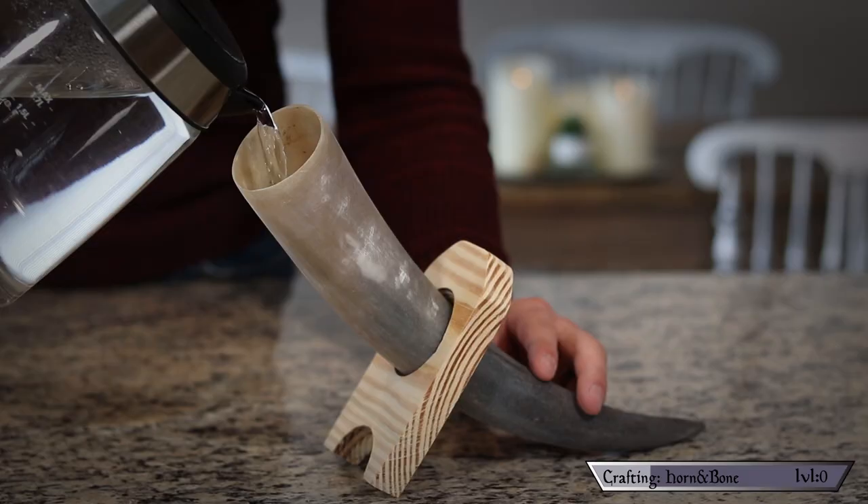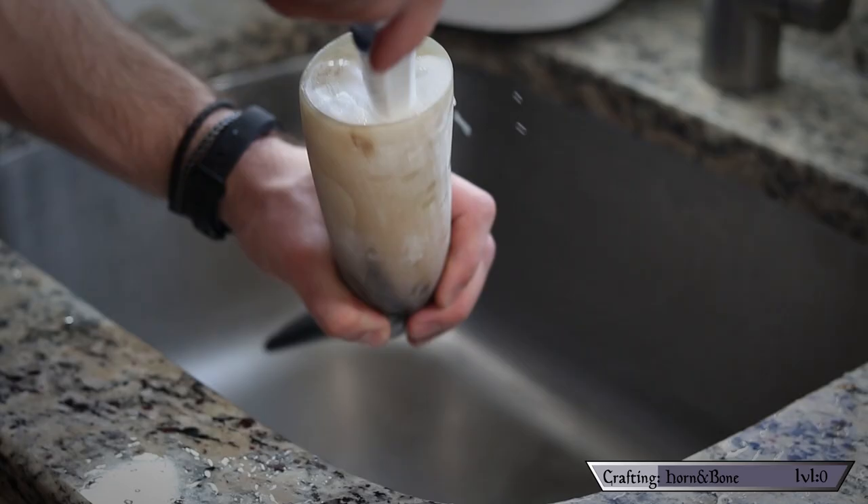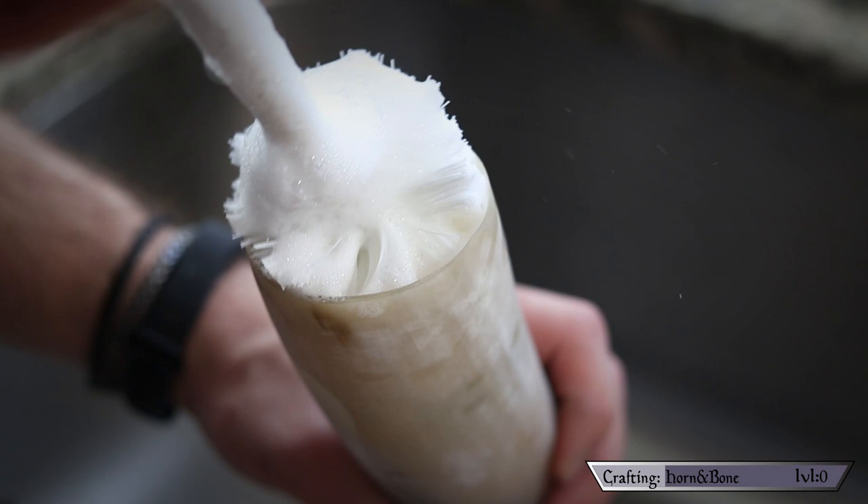You don't want any of that stuff floating around in your drink. To get out all those little chunks, stand the horn upright and carefully add boiling water. After a few minutes, you can pour out the hot water and use a bottle brush or some sort of scraping device to get out all the chunks.